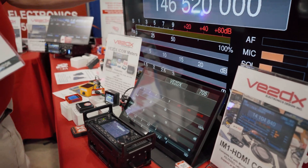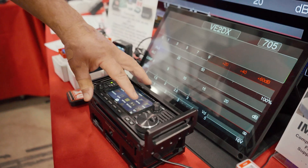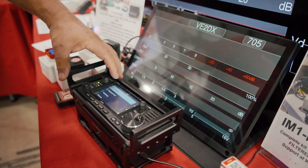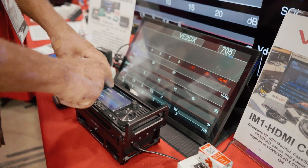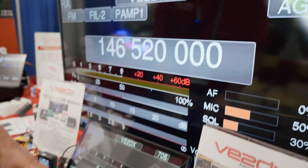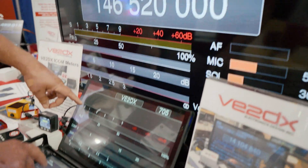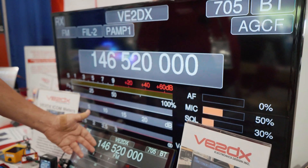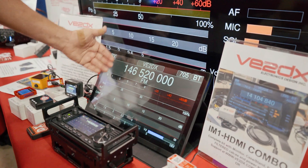Now to change from this unit to the combo over here, all I need to do is go into Setup, Bluetooth, pairing, and I'm going to disconnect the big monitor and reconnect to the combo kit right here. So now what you're going to see is this unit is going to go looking for Bluetooth, and the bottom one is now connected to the radio and showing the information from the radio.